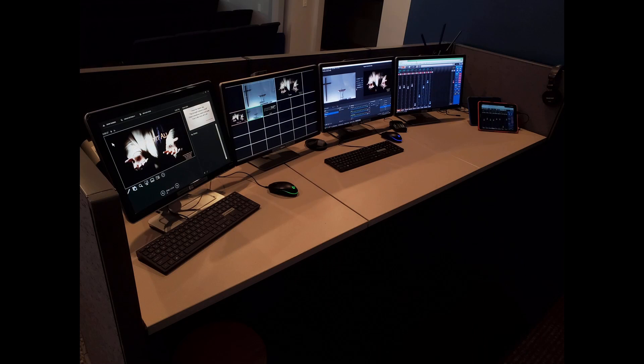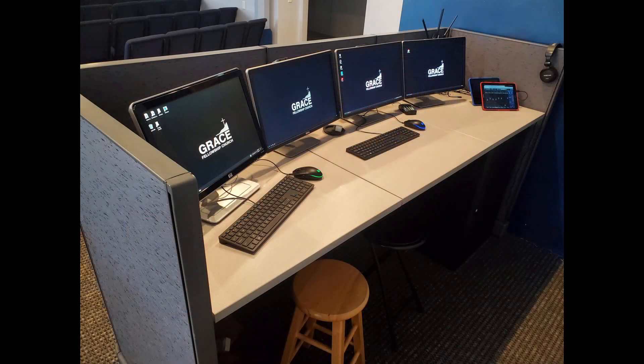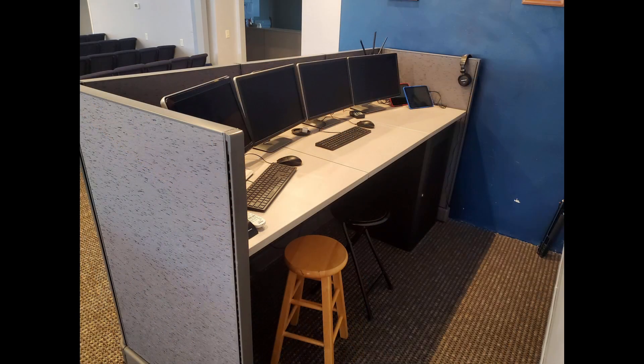Back at the production booth, let's go ahead and close all the programs on both of the computers. Then shut down both computers by clicking on the Windows logo in the bottom left corner of the screen. Now it's the tablet's turn to be turned off. We do this by holding the power button and selecting power off when the option appears on the screen. Let's not forget to plug the tablet into the charger.